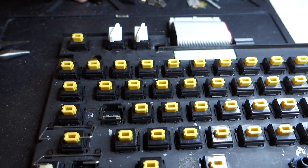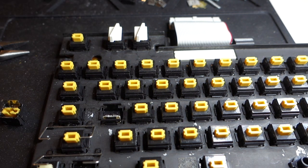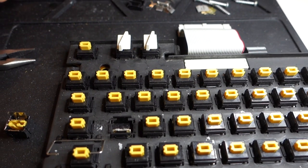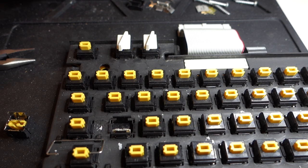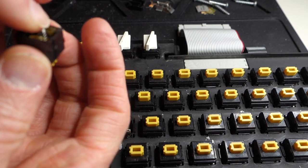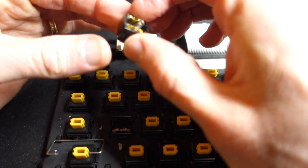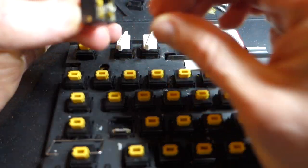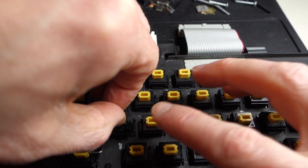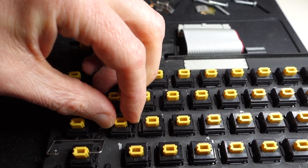I'm going to go ahead and reassemble it. Here's the spring, and I'm going to put a tiny little dab of oil at the end so that when I insert it into the switch it'll actually stay in place. Then I can turn it upside down and the spring won't fall out. I'll carefully put the top back on and wiggle it back and forth to seat it.